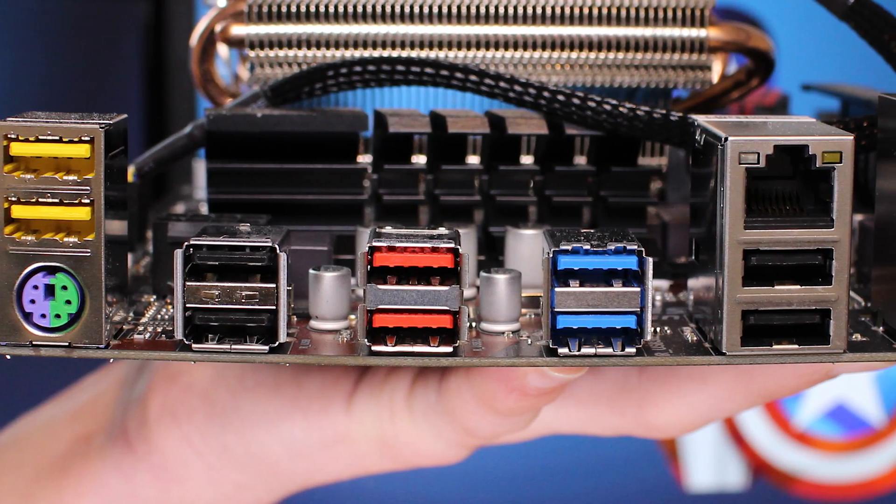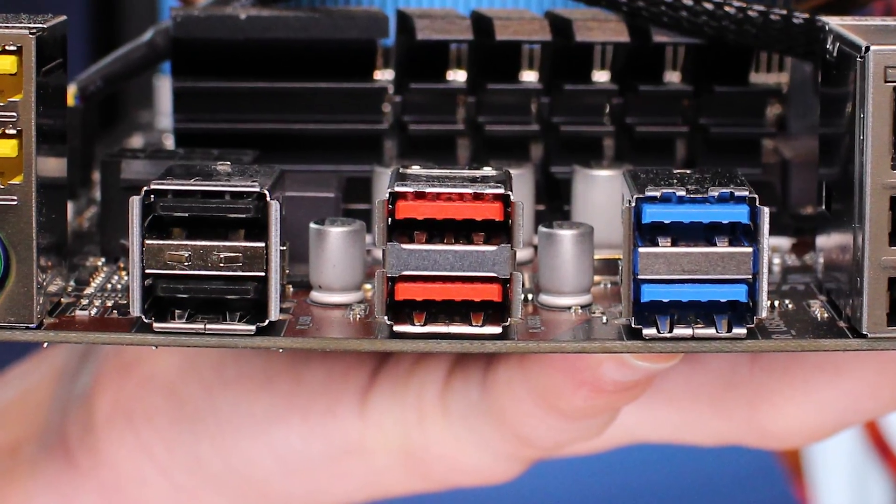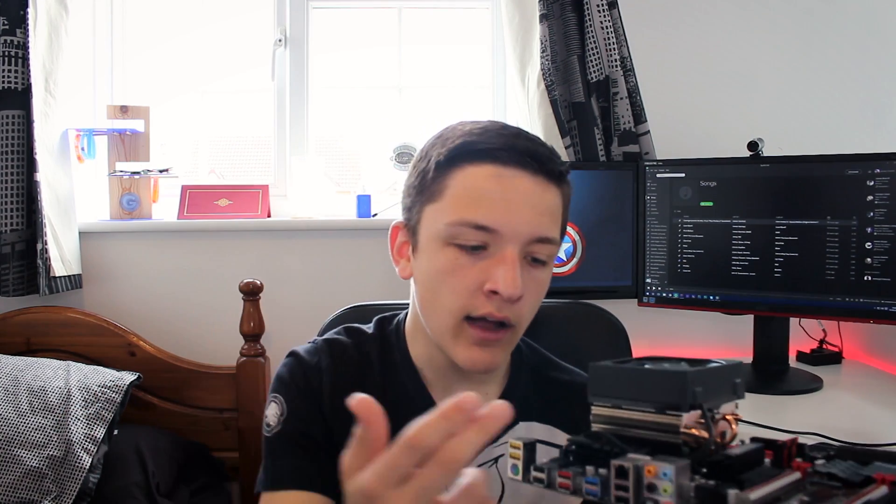Next we've got two USB 2.0 ports, two red ports I'll get to in a moment, two USB 3.0 ports, another two USB 2.0 ports with an Intel Gigabit NIC — ironic, I know — and our 7.1 audio with optical audio out. So what about those two red ports? This is the first thing this motherboard aims to fix from the typical drawbacks of the AM3 Plus socket: USB 3.1, Type A not Type C, though you can get an adapter. You get up to 10 gigabits of bandwidth through this, which is insane — essentially the Thunderbolt standard. So we've gone from USB 2.0 ports to 5-gigabit USB 3.0 ports to 10-gigabit USB 3.1 ports.